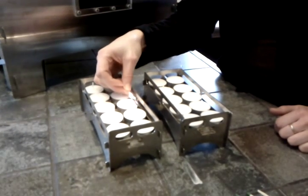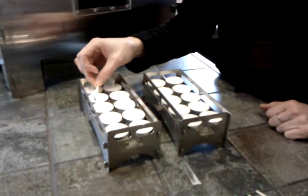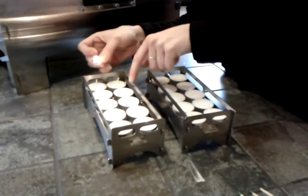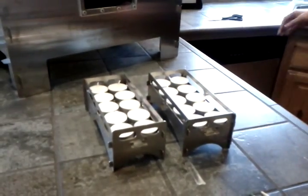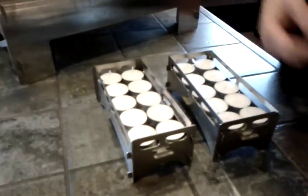Usually when you get candles out of the package, the wicks are folded down. You just want to make sure the wicks are up so they'll be easy to light. As you can see, it's a lot to light, but they burn for about 5 hours.